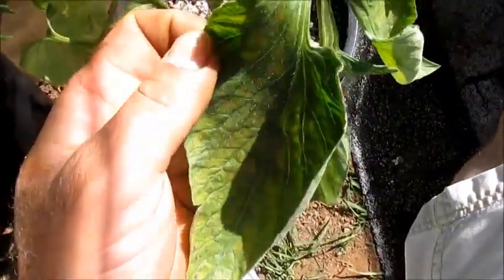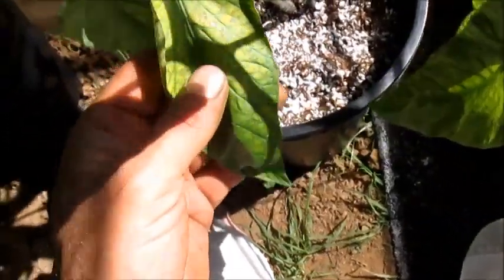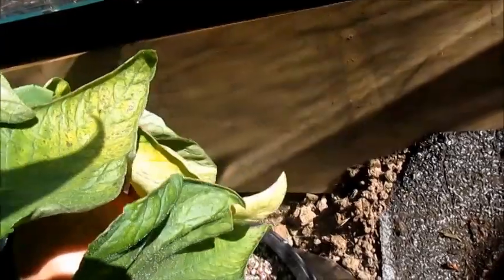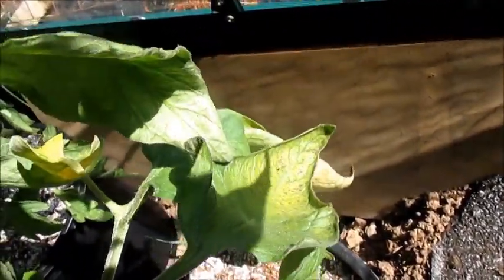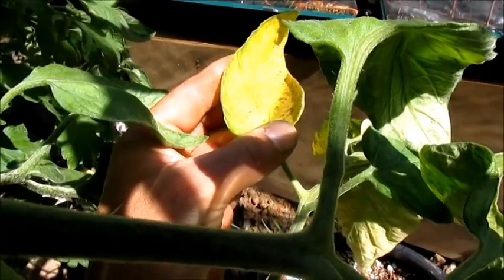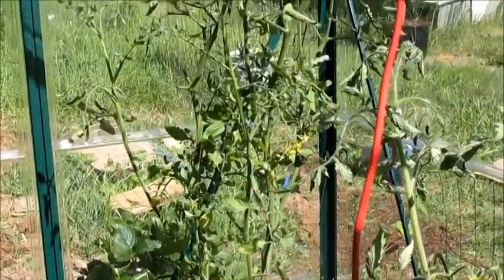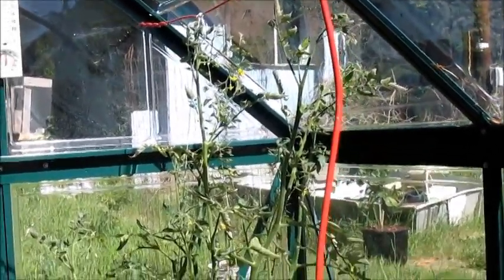Well, I showed you the good — now here's the bad and the ugly. This is the Brandywine tomato and I've run into some type of blight or mold issue. I've never had this problem before and two plants got hit really hard this year. I tried spraying them down with water and baking soda and it kind of slowed down a little bit, but basically I'm going to end up pruning those leaves off altogether. This cherry tomato also got hammered and I just got done pruning quite a few branches off this one.